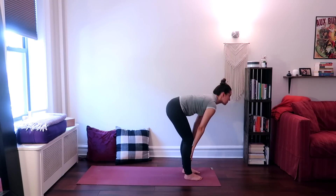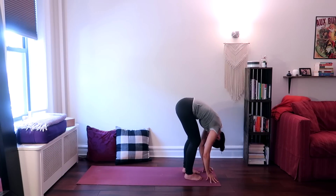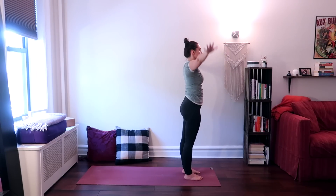Inhale, bring your hands to your shins, look up halfway. Exhale, forward fold. Inhale, come all the way up to standing, exhale, release your hands down by your sides. We'll move to a sun salutation now.